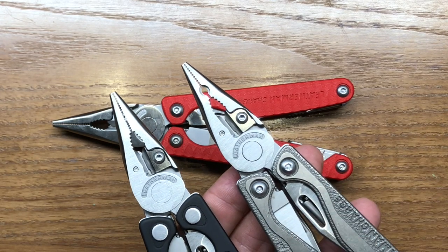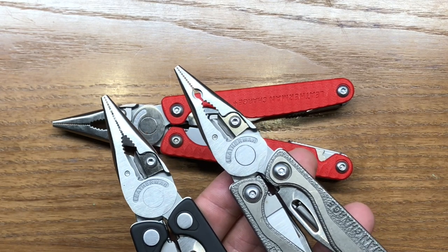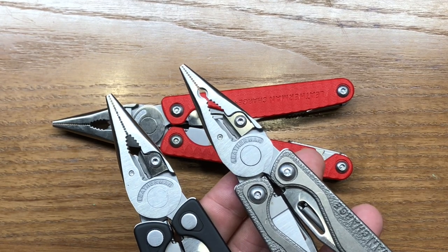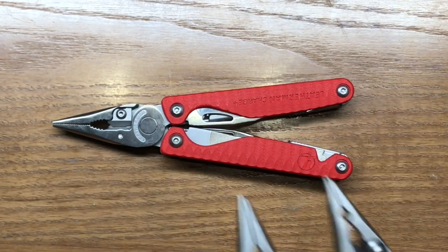I used to have an older titanium version, and I really thought I was going to like that crimper when it first came out. But after having used it for a number of years, it really just is more of a hindrance than it is helpful. So I prefer the standard pliers as opposed to those pliers.